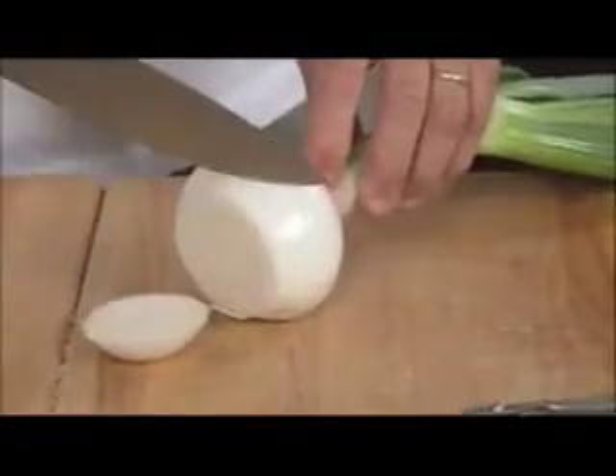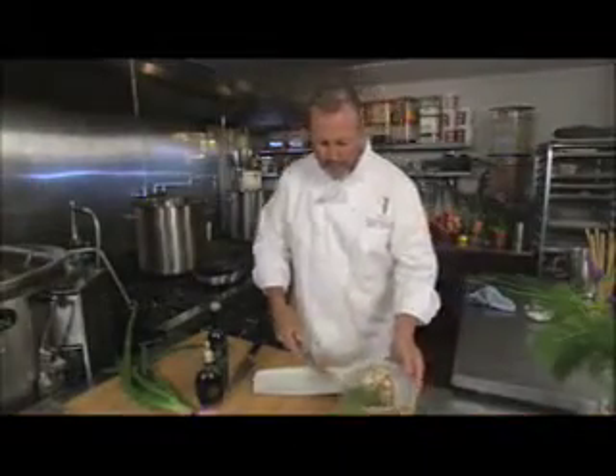I took the red onion and just sliced it. Put it on the grill for just a few minutes with just a little bit of olive oil. I'm going to take those onions and put them on a plate.